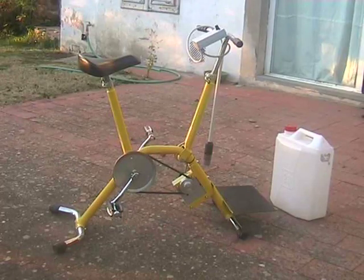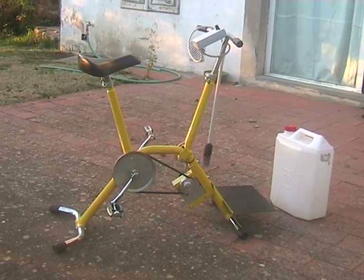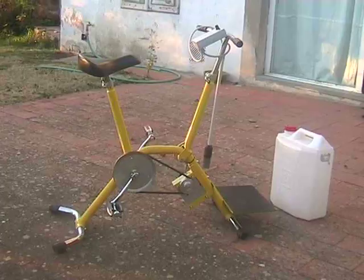This machine has been designed to produce drinking water by sterilizing infected water, particularly useful in refugee camps. It is based on the generation of sodium hypochlorite through the electrolysis of the water to be disinfected, to which a small quantity of table salt has been added.